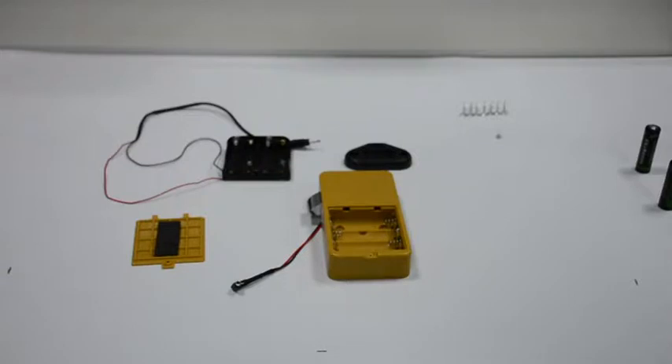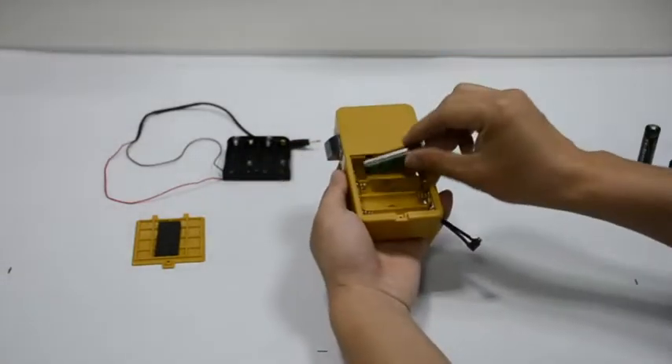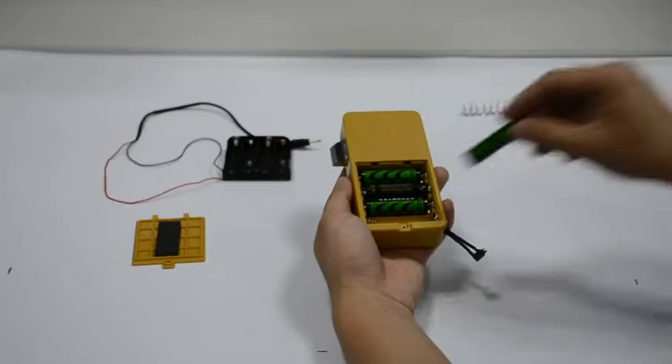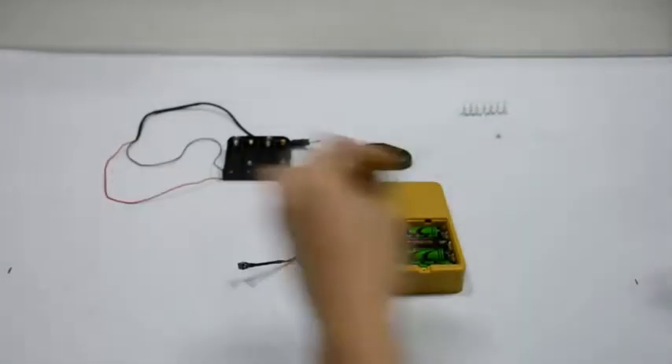Load the 4 AA batteries and fix the battery cover.